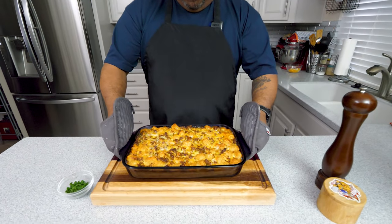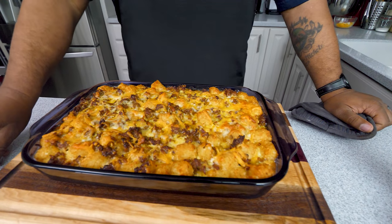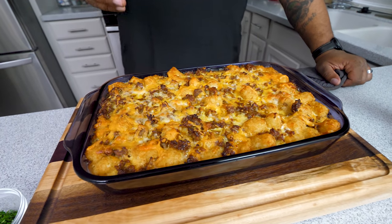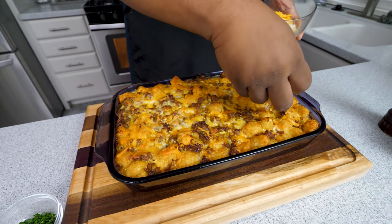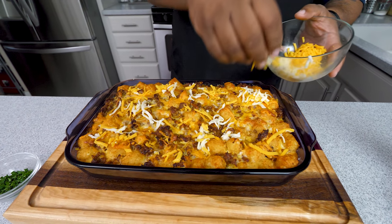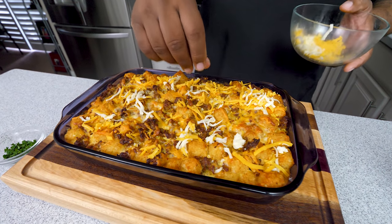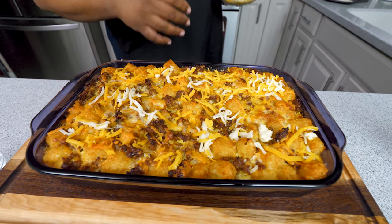Check this out — if that ain't fire, I don't know what is. We're gonna let this cool and I'm going to sprinkle some fresh chopped parsley over the top. Look at that, folks. If you have extra cheese and want to add more on top now's the time since it's piping hot. I present to you — a breakfast sausage casserole.